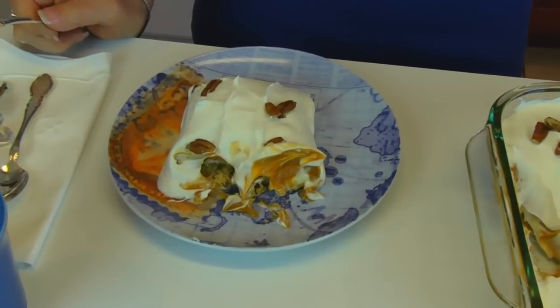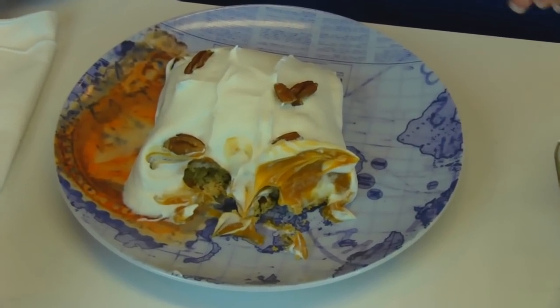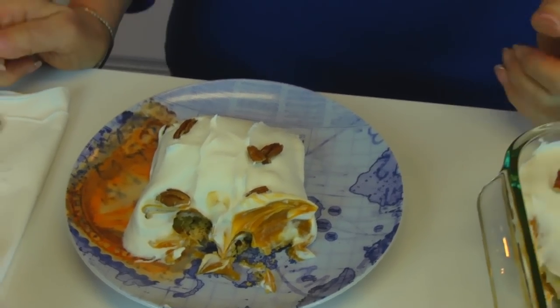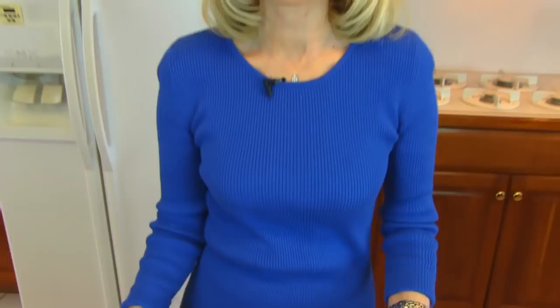This makes enough for a crowd, so you'll probably enjoy making it for people coming over because you just have to make one dessert and it keeps really well. You can make it ahead of time, and it's the kind of thing that most people like, although you can change it to reduce the fat and reduce the sugar if you choose.